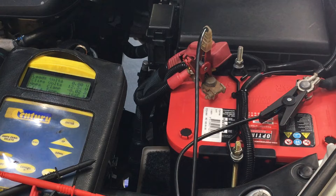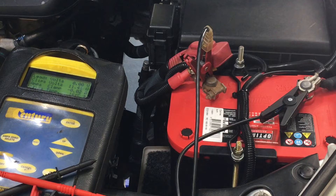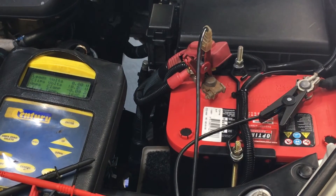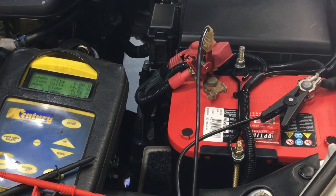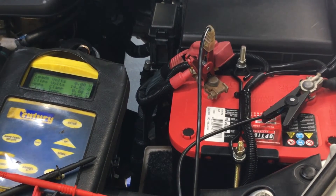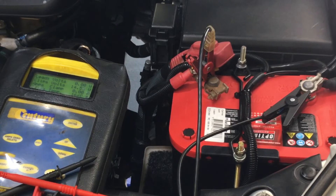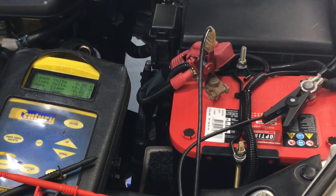We've said what it should be if your alternator is charging, so I'm going to go ahead and start the engine and see what we've got. [Engine starts] Alright, we've got the engine running. We've got 14.5 volts coming from the alternator.